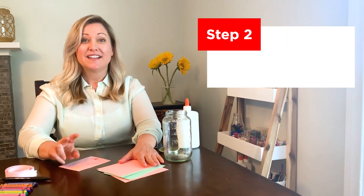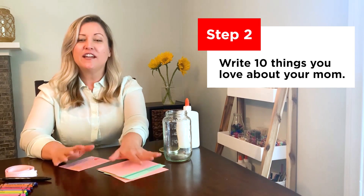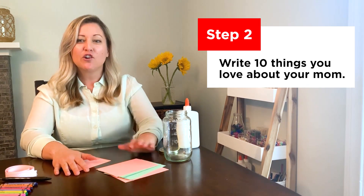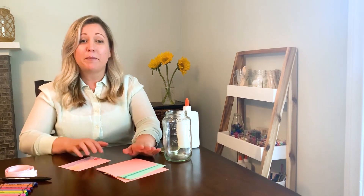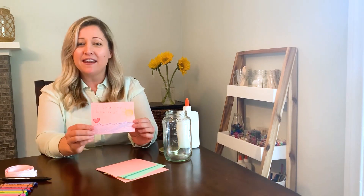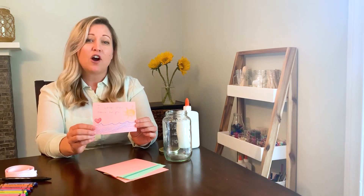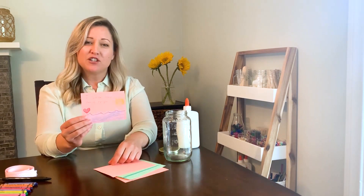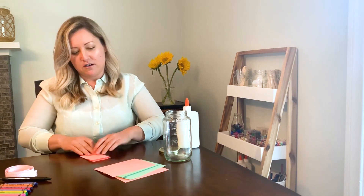Step two. This is my favorite part, and I want you to have fun with this. On each of your ten pieces of paper, you're going to write something you love about your mom, or you could even draw a picture. Ideas can be anything from a memory of something fun you did together, or give her a compliment. Once you finish with all your ten pieces, you're going to want to fold them up into smaller notes.